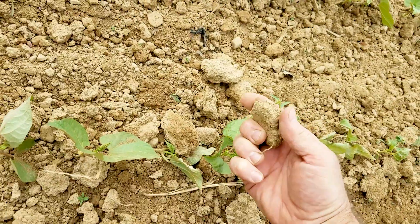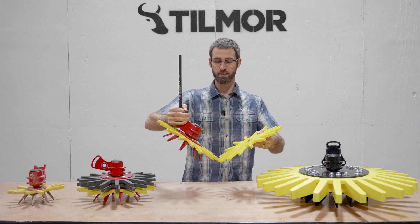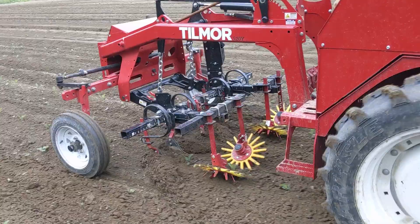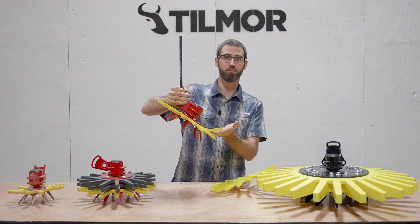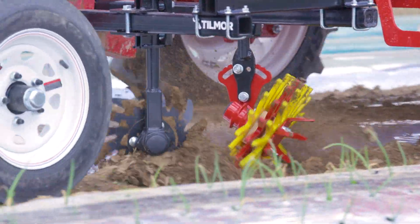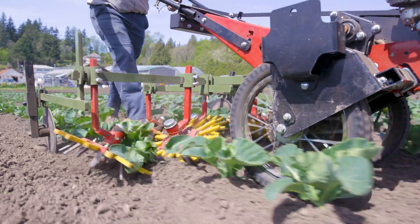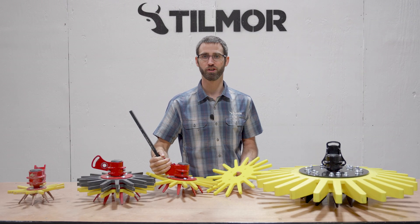The finger weeder is set up on a toolbar. You have two equally opposed finger weeders that are angled on a side like this. They're engaged in the ground and often times they will flex up and disturb that top layer. You have the drive plate which helps engage with the soil and spin the tip faster, and then how the shank is attached to the cultivation unit can vary.